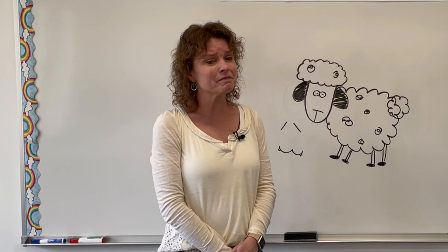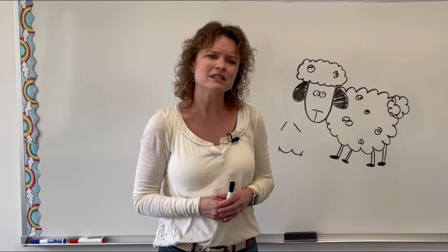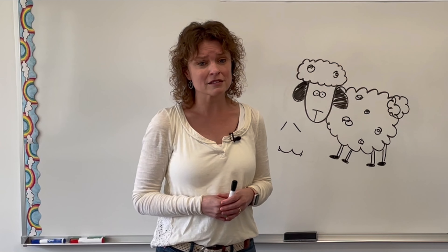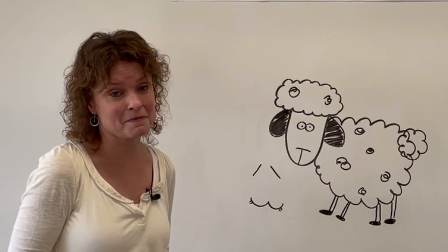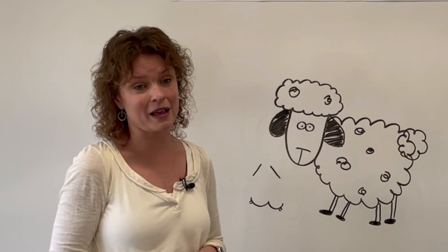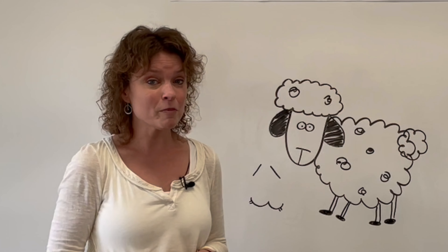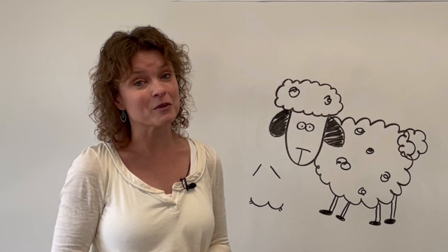Hi kids! Today we are packing up our beakers, our bottle brushes, test tubes, Diet Coke, even the lab coats. Our science unit has come to an end. We have had so much fun learning about the amazing world God created and how it relates to His Word and His purpose for our lives.